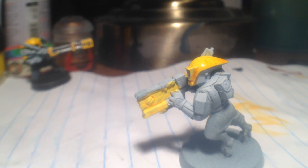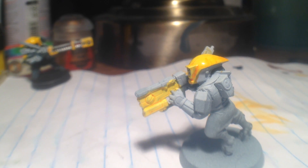I might put a little bit more on just to deepen the color a bit. No, that's pretty good. It's good for me.